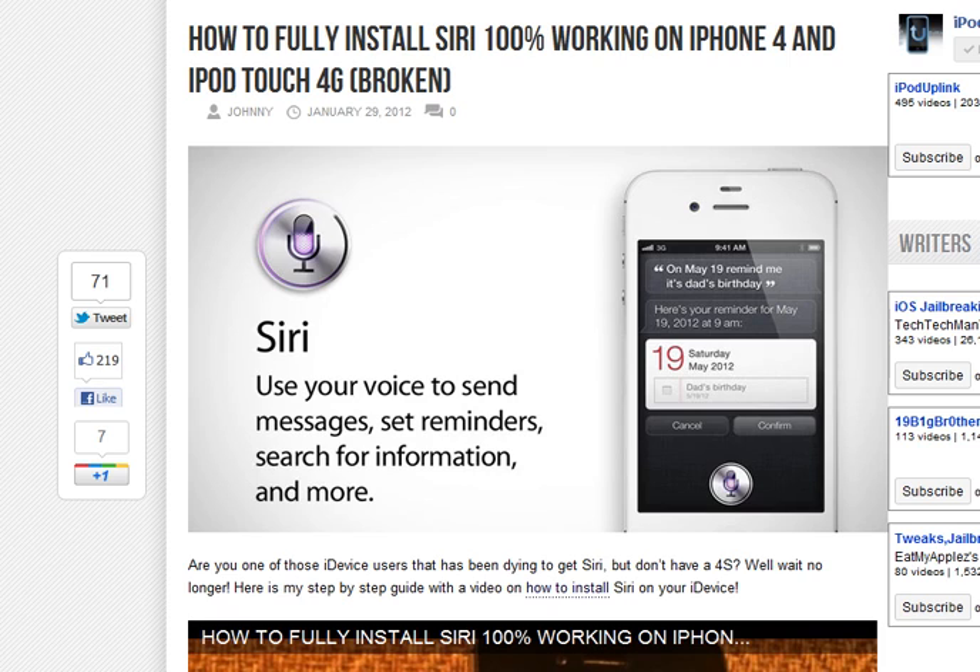There's been quite a lot of videos out there and they mostly involve using Spire and some sort of proxy server. However, there has been a new release of a program called Siriport and it works surprisingly well with very few problems.